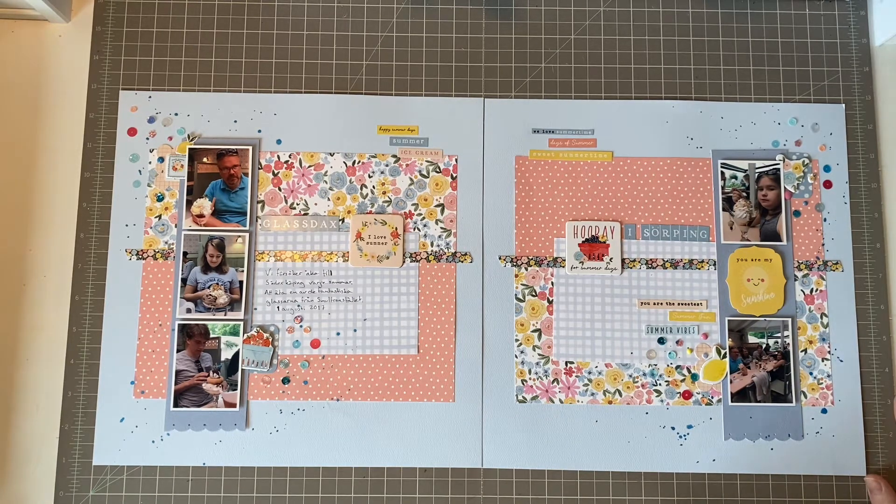So in the end I went back and used my favorite summer collection, which is Summer by Cartabella, which I got this summer and have used a lot since then. I like the softness of it and I think it worked very well with my photos.